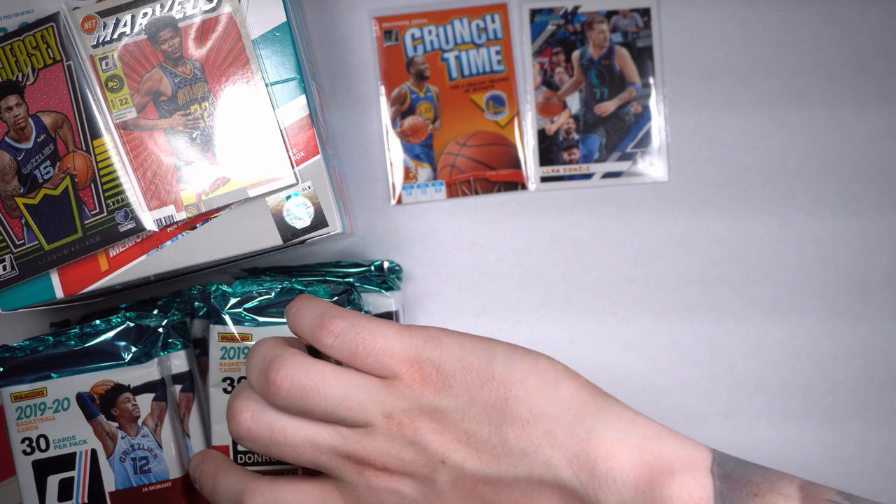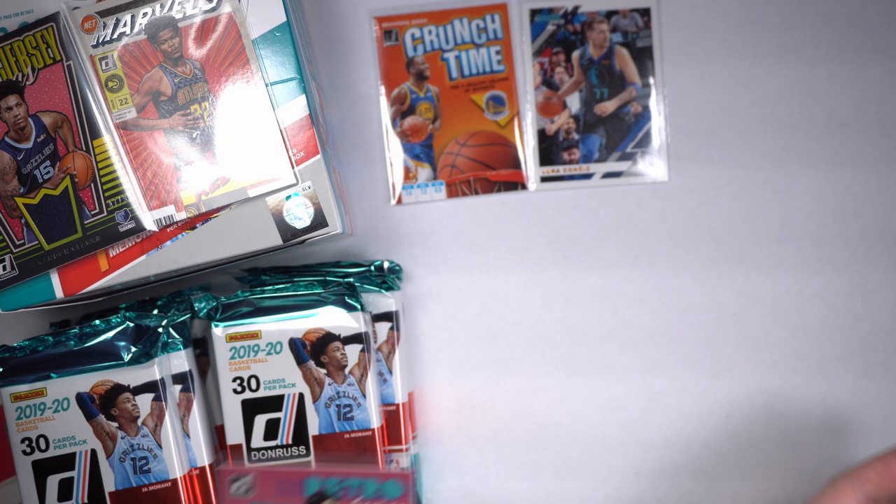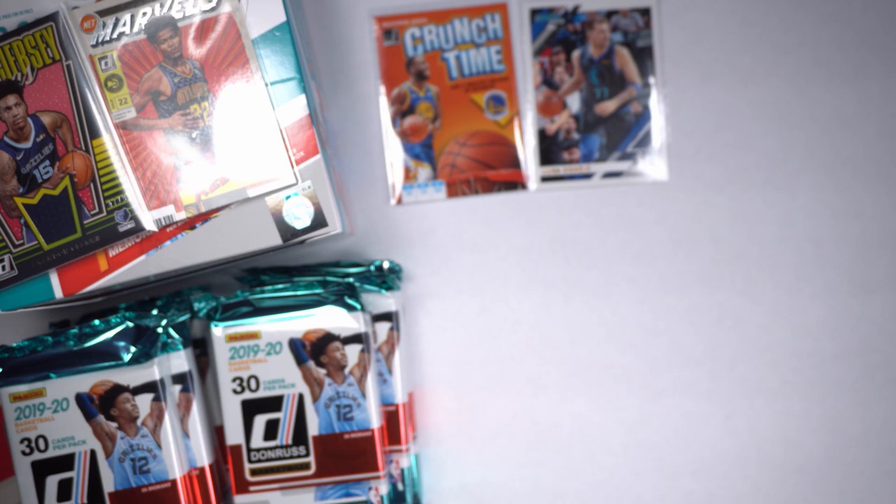The guy was just dishing — absolutely loved it. He was so much fun to watch back in the 90s. I like these cards too — you get the pink and the purple, so retro. They're beautiful, beautiful cards. 100% 90s.